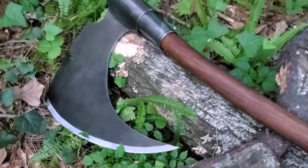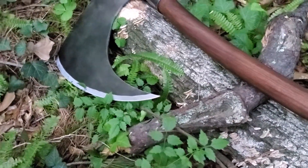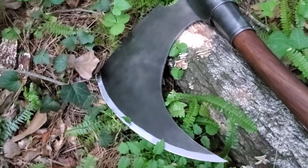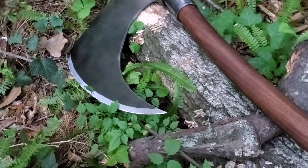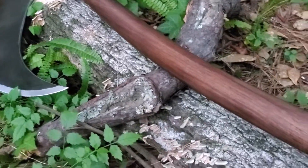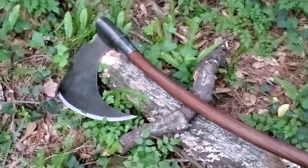If you're a fan of Frazetta's work like I was and still am, then you can appreciate this masterpiece. If you compare this to the original artwork, it is spot on.